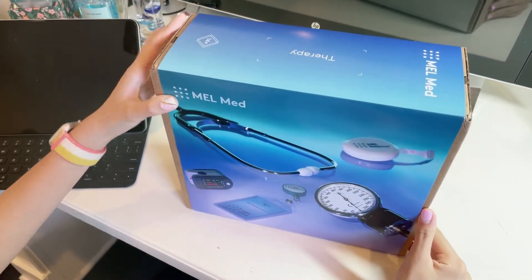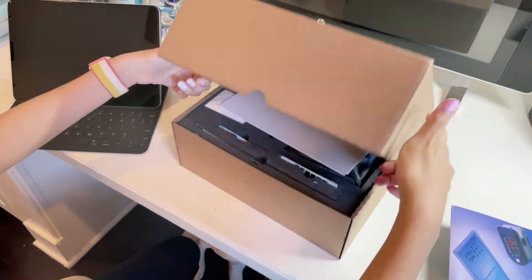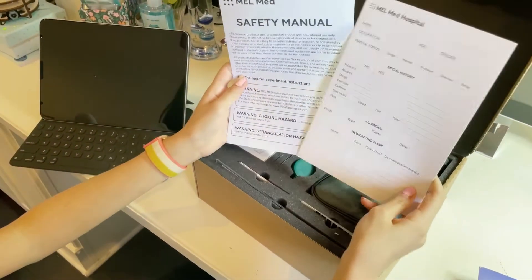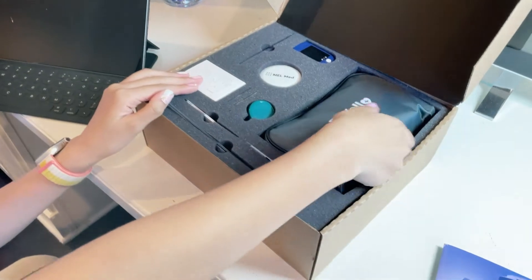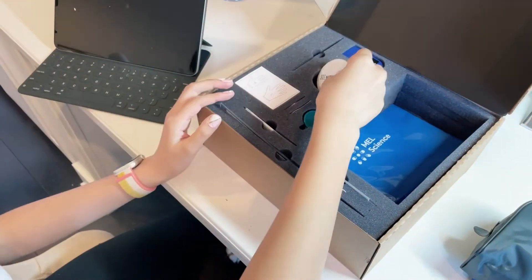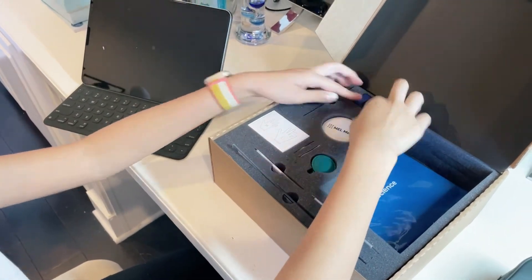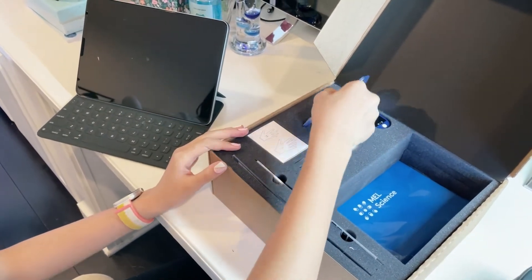So this is the first set you would get. We're going to put this aside. So we have a patient's medical history, we're going to have a safety manual. We have a measuring tape. A pulse oximeter. A Mel Med ID.